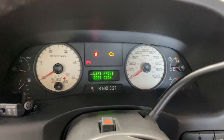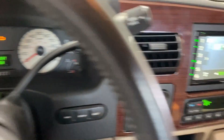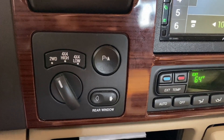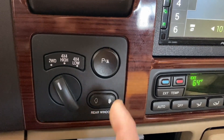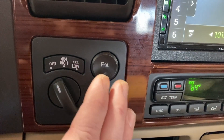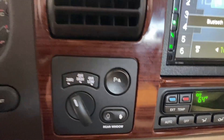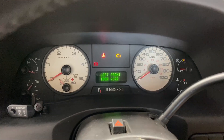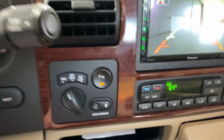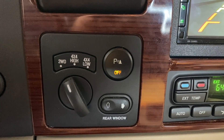The second thing we're going to do is simply put it in reverse. Put your foot on the brake — you don't need to start the vehicle. When you put it into reverse, the system becomes active and starts sensing back there for the park aid warning. It should look just like this: no warnings, no 'off' lit up. If there's a fault, it's going to light up and show that the system is off and non-functional. Sure enough, ours lit up.